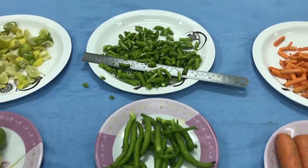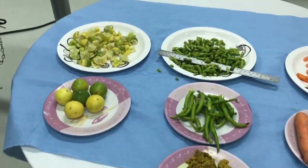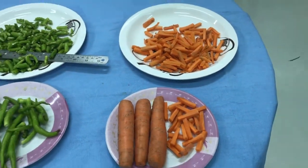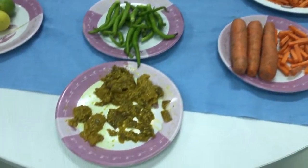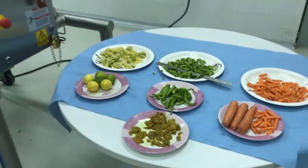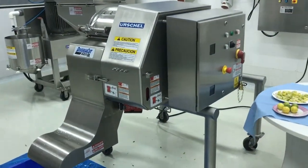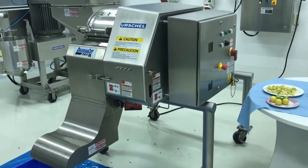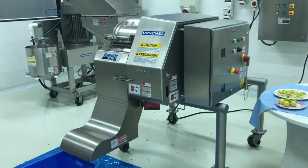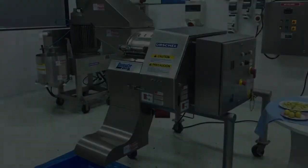This is how the DiversaCut 2110A Dicer can cut different products — specifically lemon, chilli and carrots — which are used in Indian pickles either individually or in a mixed form. For more information, you can visit our website at www.arshal.com and contact our regional offices. Friends, don't forget to share this video with your industry friends and colleagues who can benefit from this technology. Thank you.